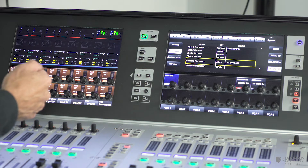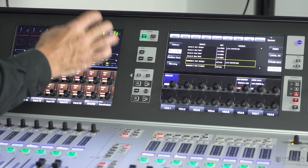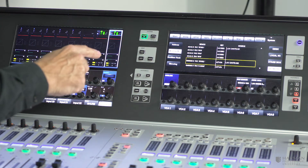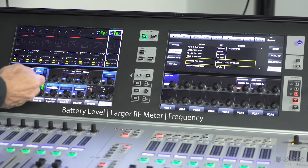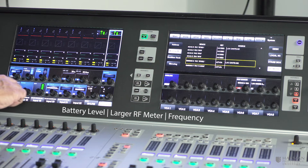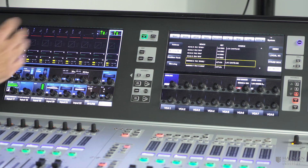If we need more detailed information, we can go into the input section of the channel strip by pressing at the top, and we can see more information down in the Vistonics screen. This includes an actual indication of the battery level — with rechargeable batteries we'd get an actual time indication — as well as larger RF meters, signal integrity meters, the receiver username, and the frequency.